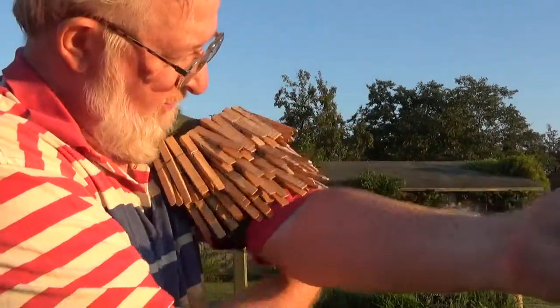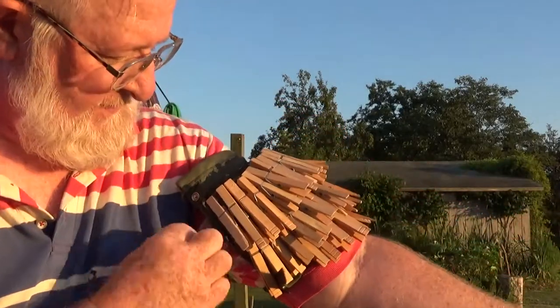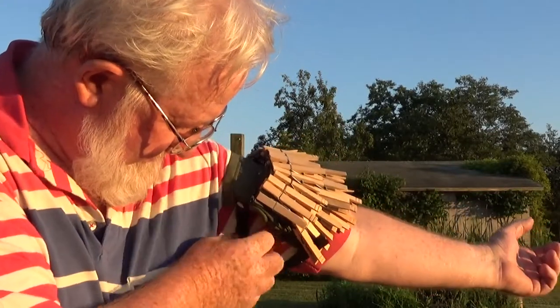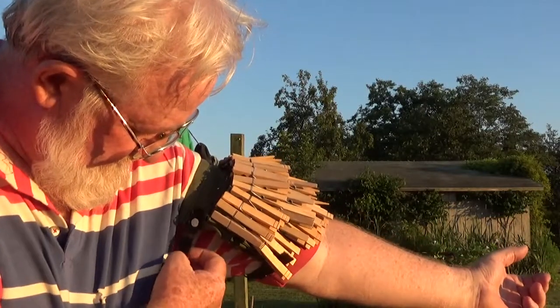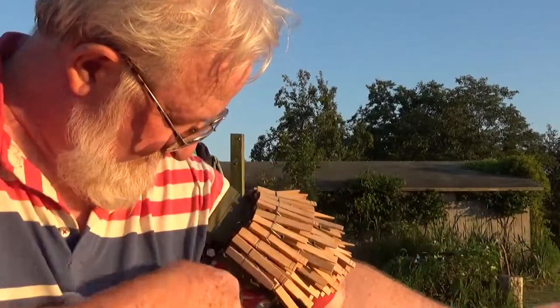Bottom strap. Snap it. Find the adjuster. Make it tight.